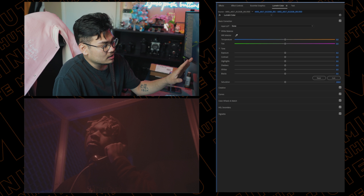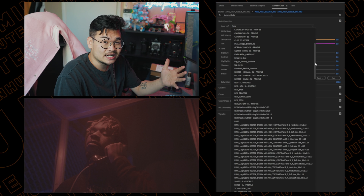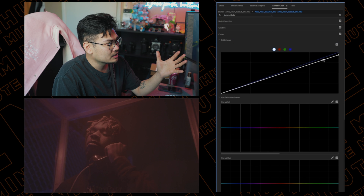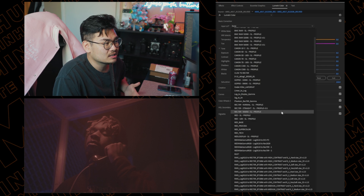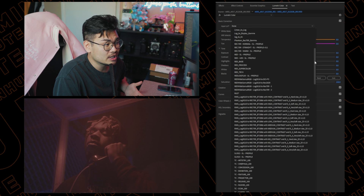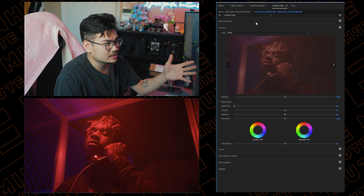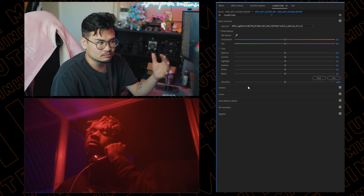There are two ways to go about color grading: you can color it flat on the log and just start going at it, or you can use a conversion LUT. A conversion LUT is something I use now because it makes it a lot easier to color grade — you're not coloring specifically off this log profile which is a lot flatter. So we're going to do 'low contrast soft' and this is already going to give us a nice vibrant look.